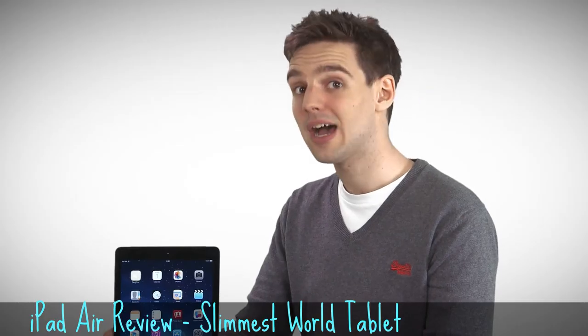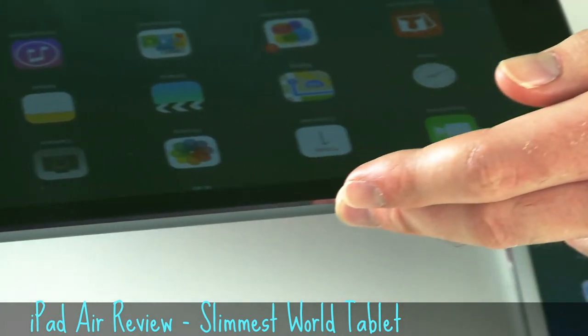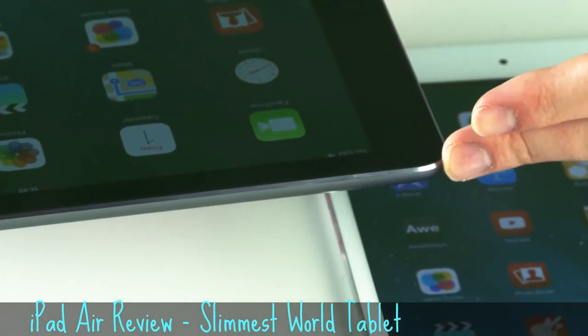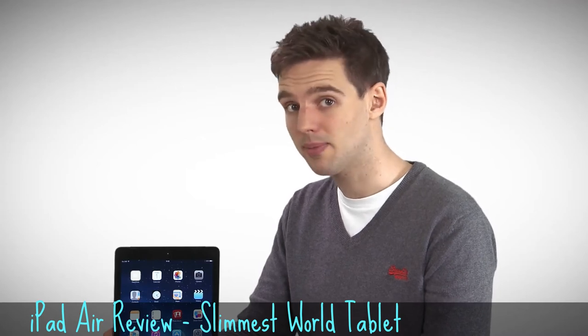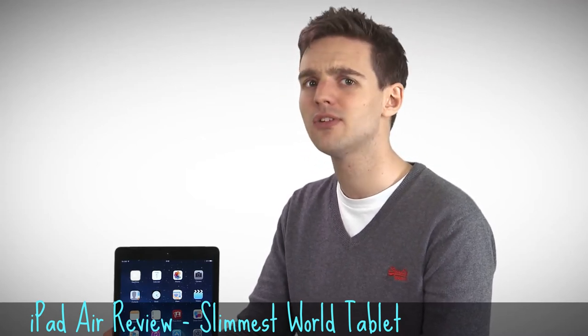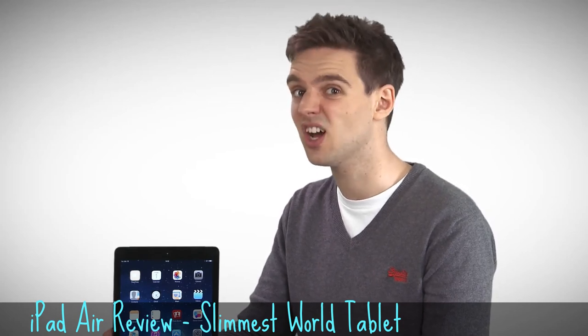When you slim down a tablet, there's usually less space for its battery, but Apple claims that the iPad Air still has a 10-hour battery life. That's the same amount of battery life as the last iPad, and means you'll be able to watch the entirety of the Lord of the Rings trilogy in one go on the Air, if you're that way inclined.